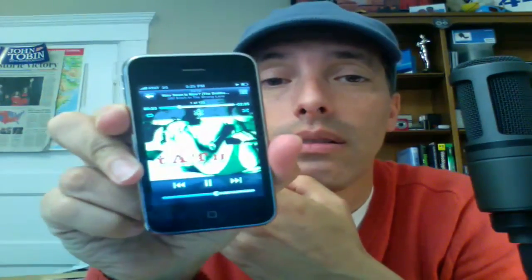Better speakers — I can listen to this outside. Have a party! Just dance in the background. This is good. iPhone 3GS encourages dancing.